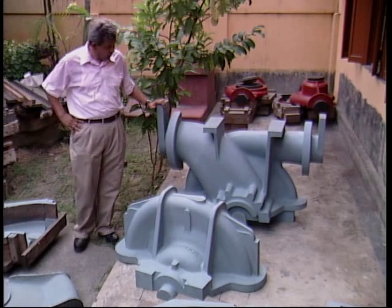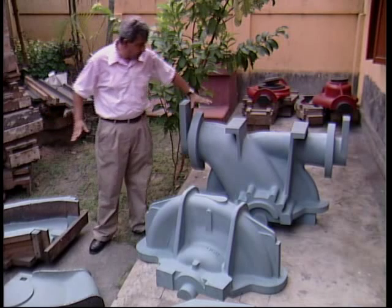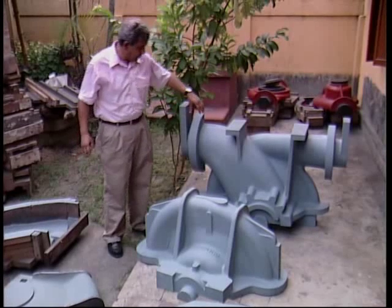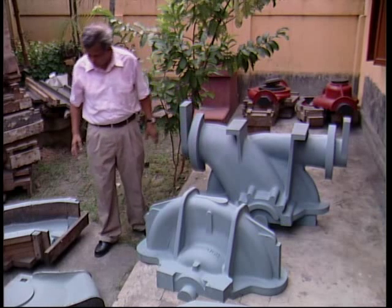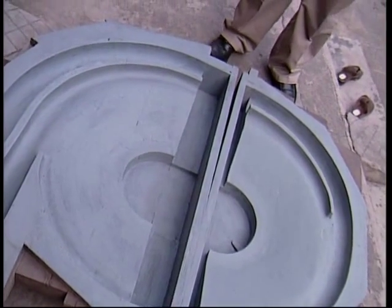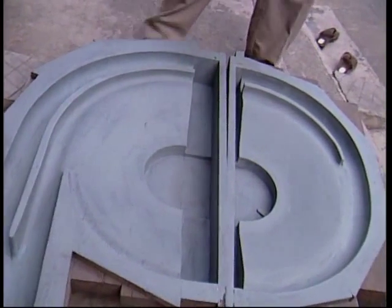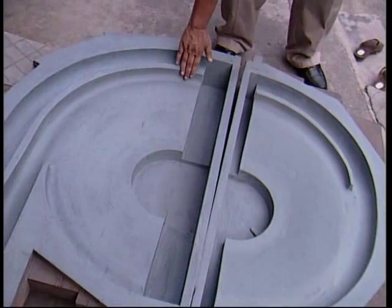The pattern for 200E is now ready. It has been thoroughly checked and is about to move to the foundry. This is the lower half and this is the upper half — nomenclature is clearly marked. In the lower half, we have to be careful about the flanges and their conformance to the required standard. These are the core boxes for the upper and lower case. Because this is a high head pump, we are using a double volute construction, with the two volutes at 180 degrees to each other.